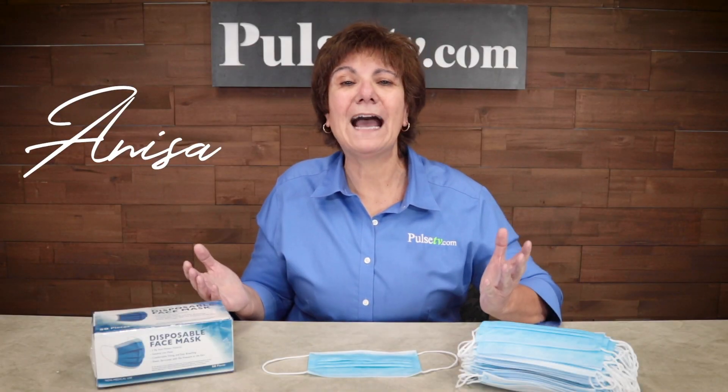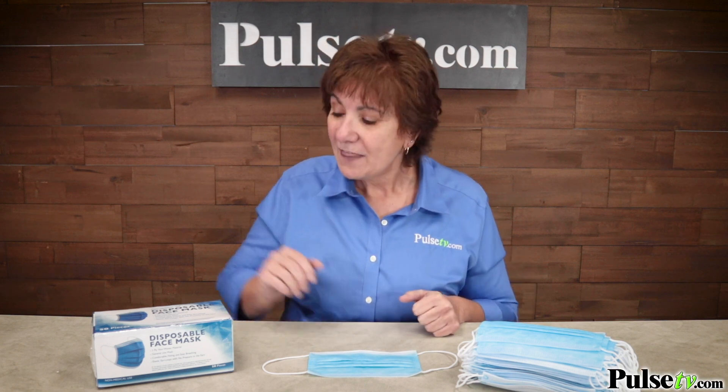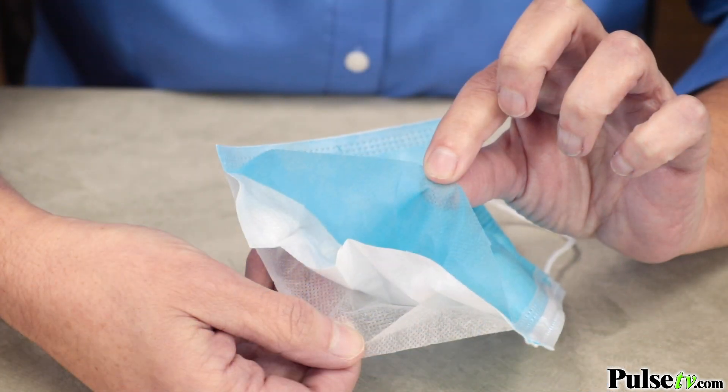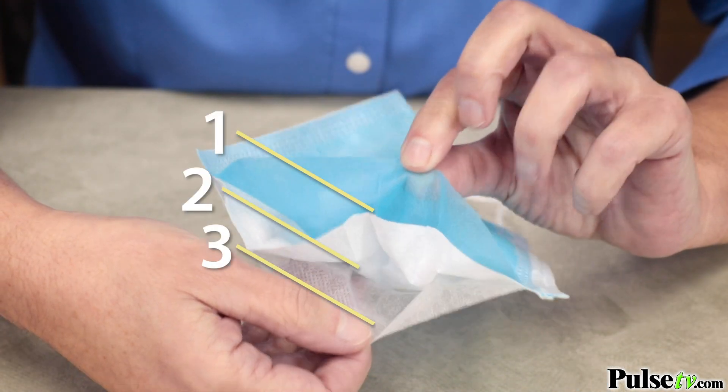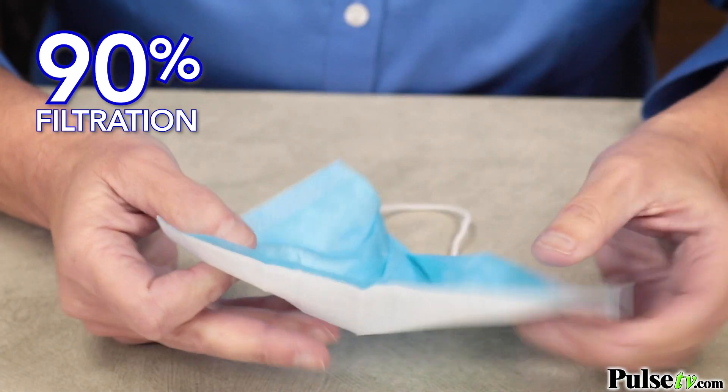Hey, it's Anissa. With everything going on in the world, it's so important to take extra precaution to not only protect yourself, but to protect others. That's why we've got this 50-pack of disposable face masks. Now these are three layers and offer 90% filtration against germs, bacteria, dust, and more.